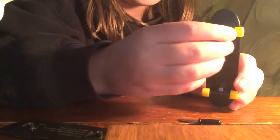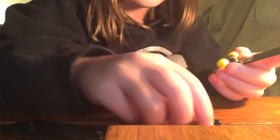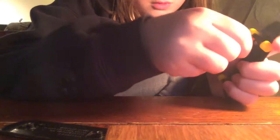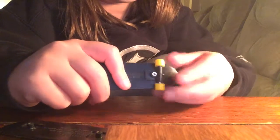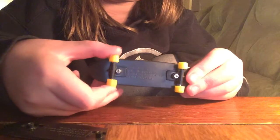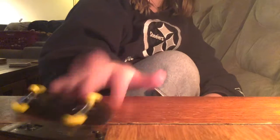You want to check if this is wiggly, because if it is, then it's not in all the way. So make sure — if it's wiggly, the screw will actually come out. It's not really that wiggly right now.